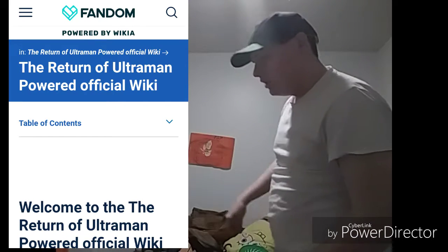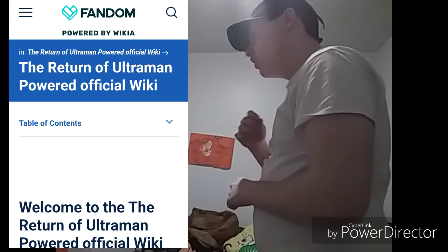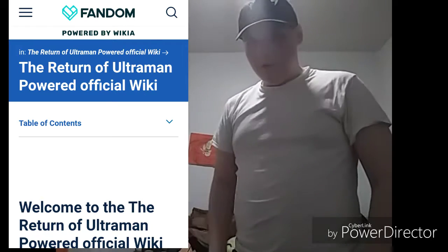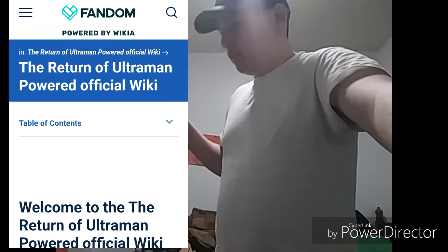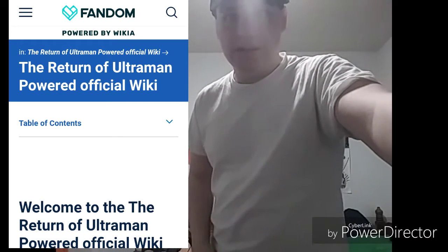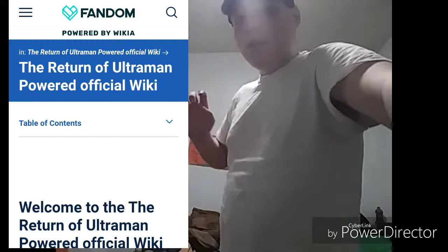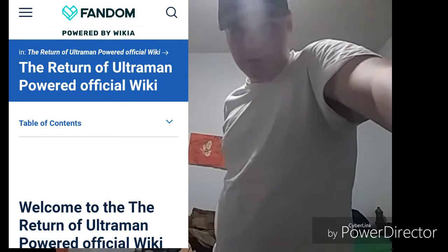To the internet! Who put this here? Well, good to know I have it now. So yeah guys, this is the official Return of Ultraman Powered Wiki. You can also be connected to the Ultraman Wiki when I actually learn how to do it. So if you click somewhere right here or in the description below, you will find the wiki to the episodes. I'm still working on it and so far I've only summarized two episodes.